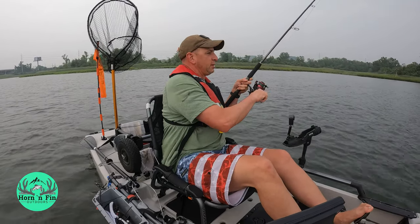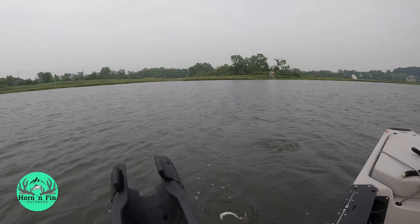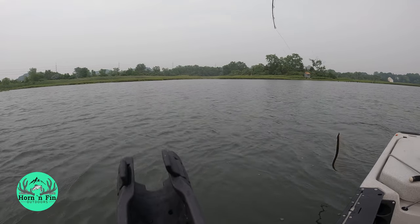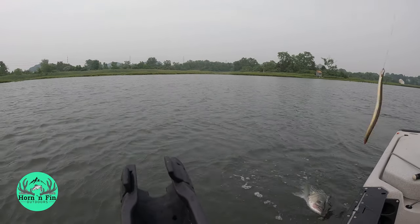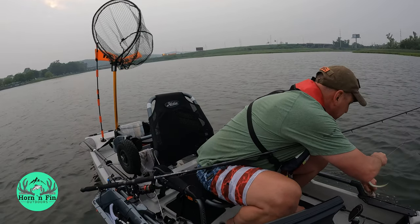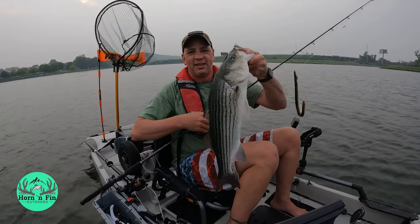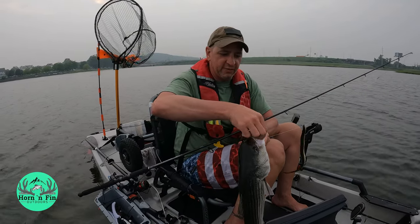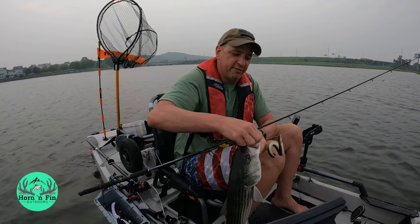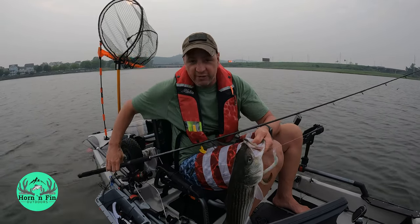Good old dragging a live eel around. The first striper of the evening on my live eel, which is my favorite. If you watch me fish any other time, you know that's my absolute favorite striper bait.